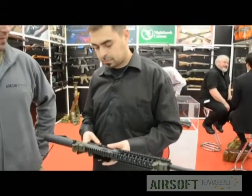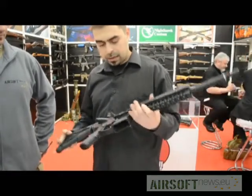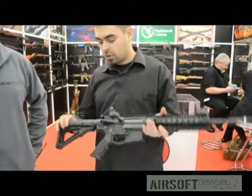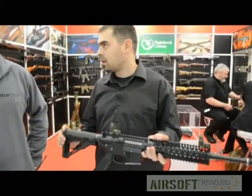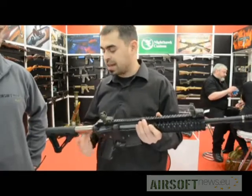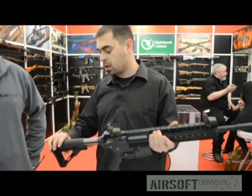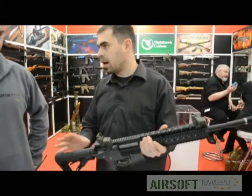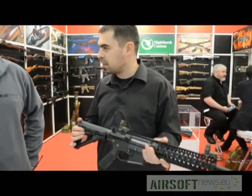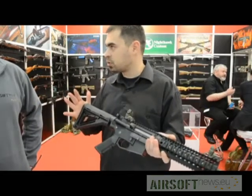You had to design a completely new hop-up unit? Yes, the hop-up unit is new. And the electronics — it's a MOSFET, all inside the gearbox. So the stock tube is completely empty for the battery. The stock tube is not AEG type — it is gas blowback type, so it's empty from here all the way to the back. For example, a 1,300mAh 11.1V LiPo fits inside and you can close the stock completely.